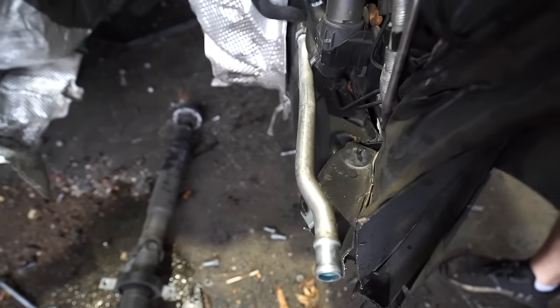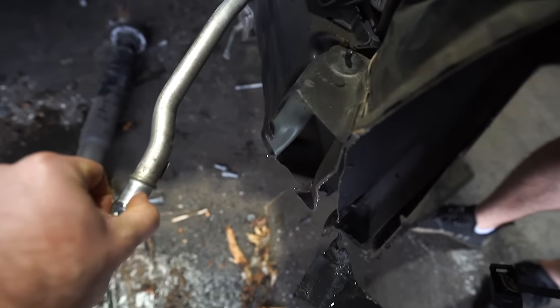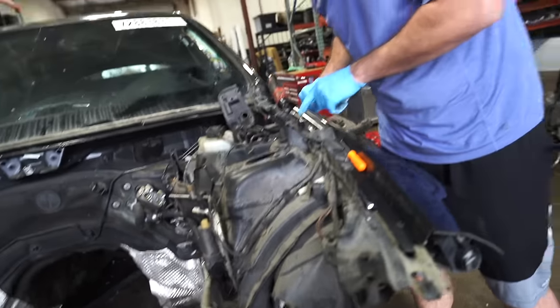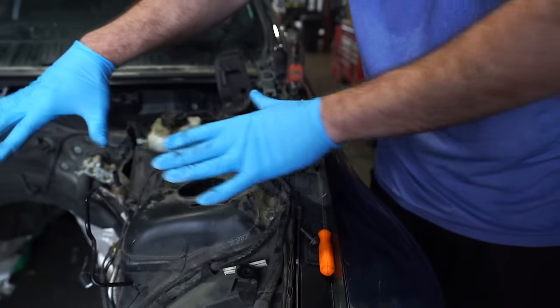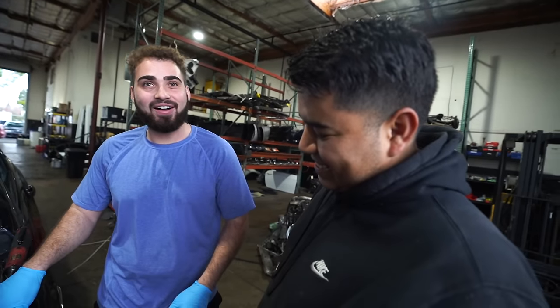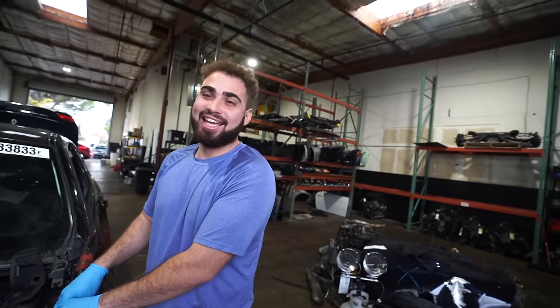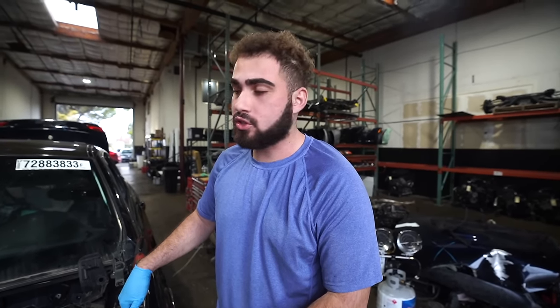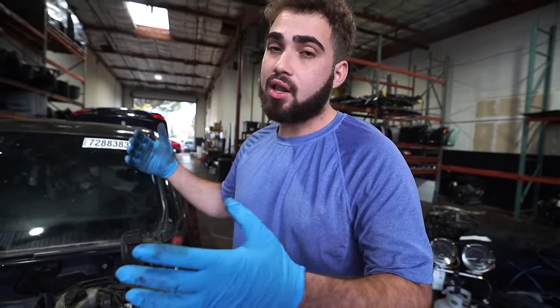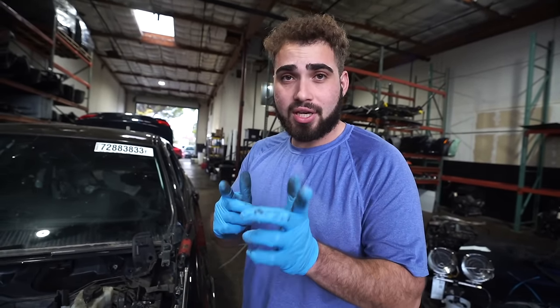Over here, the frame rail got so bent that we ended up having to cut it off. That is how bad this accident was — it actually tweaked from right here, which means this whole pillar area just shifted. For those who always message us asking why we don't save every car: some of these cars just aren't worth saving. The cost to repair this would be far beyond a clean title, and it's just not a good business move. But as you saw, the engine's good, we have good mechanical stuff, good interiors, and a lot of performance parts. One car sacrificed probably fixes at least 100 others, since we get at least 100 parts per car.